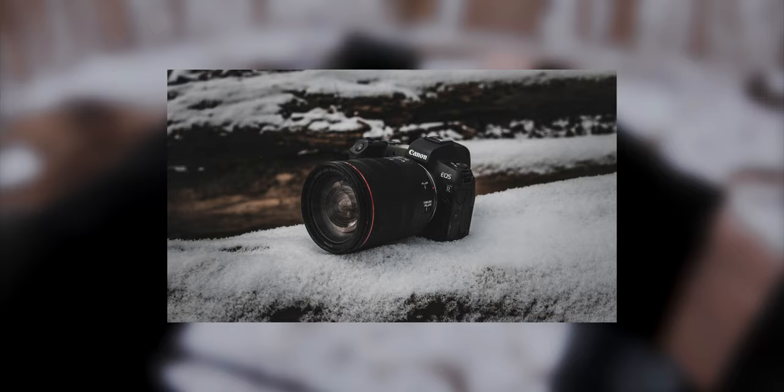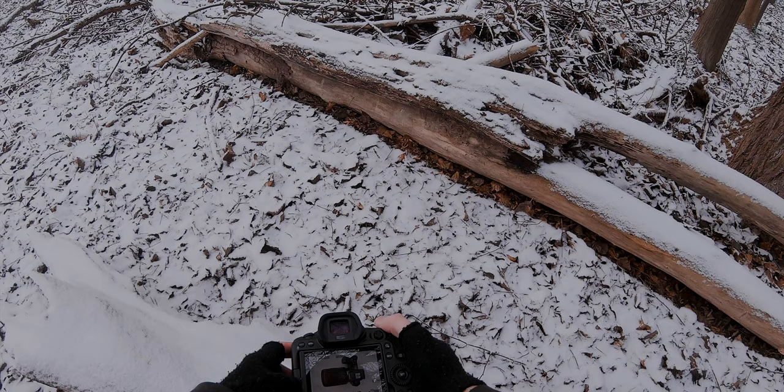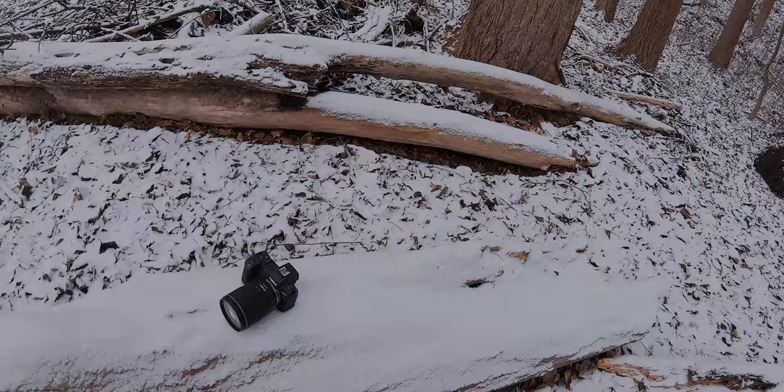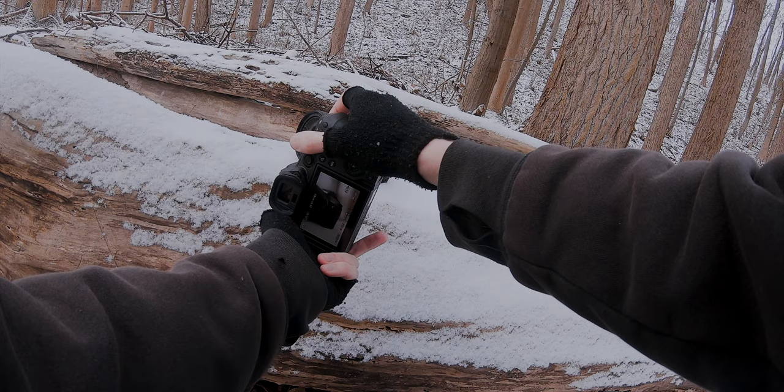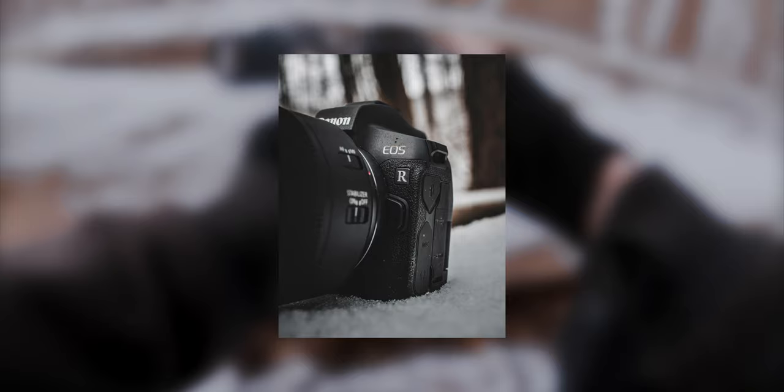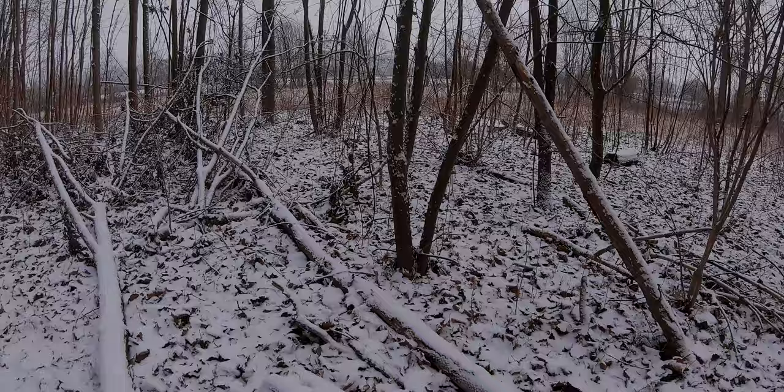Look at that top-down shot. Okay, so now let's find another place where we can take some good photos — yeah, maybe there's one here.